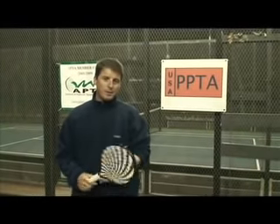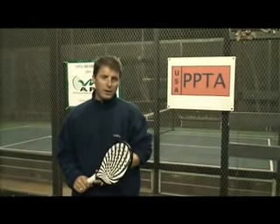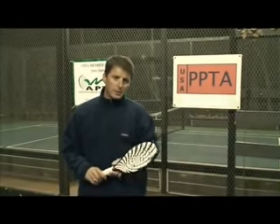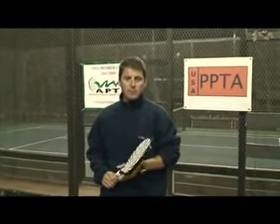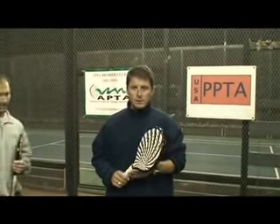Hi, I'm Mike Rowley, PPTA President. We're here for another installment of instructional videos brought to you by the PPTA. Today we're going to be talking about the Blitz. I've got Mike Marino, a good friend of mine and also one of the great players in today's game. We'll be talking about the Blitz and kind of the different opportunities to Blitz today.